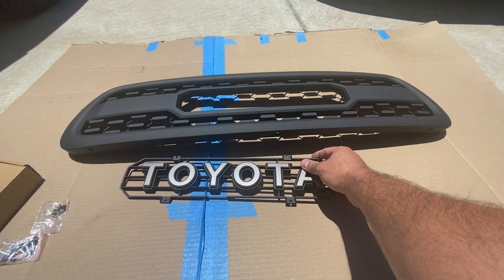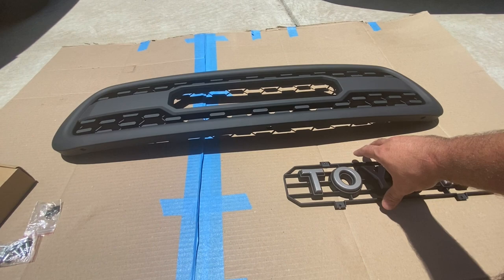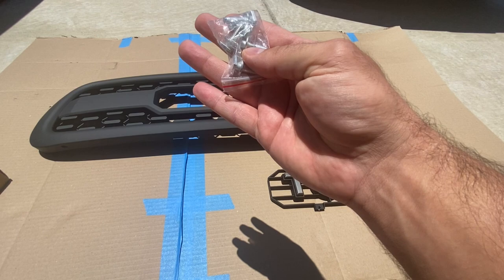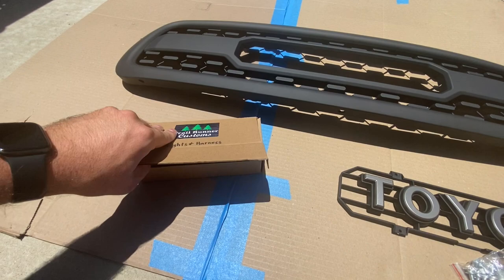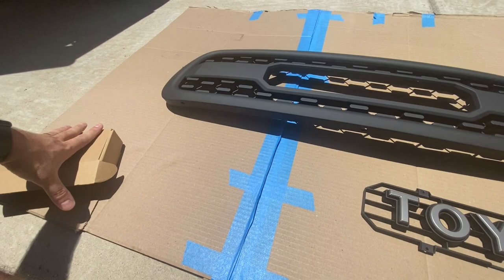I've laid everything out that comes with when you buy it from them. It comes with this Toyota insert — I really like this because it's reminiscent of the old-style Toyota off-road emblems. It comes with some hardware, black and silver screws, and some more hardware to mount it into the hood. There are also light harnesses in here. They ship all over the US, so if you're US-based, definitely take a look. It's a fairly inexpensive upgrade that makes a loud pop.